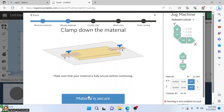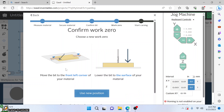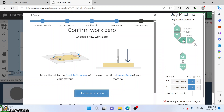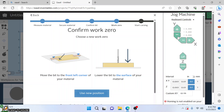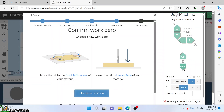The material is now clamped down. We are using an eighth inch bit — confirm that size. Let's go ahead and jog this machine over to the front corner. I'm going to select a spot right over here and we should be good to go. Okay, there we are — we are now touching. Let's use this as our new position.